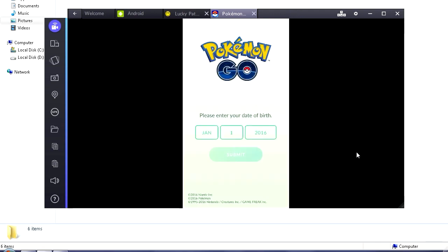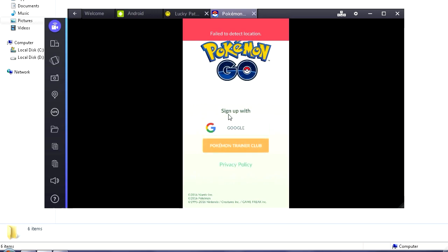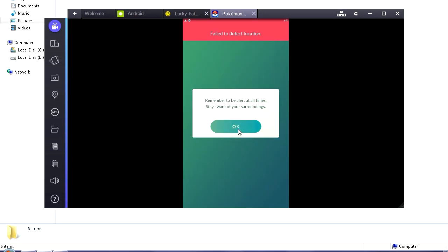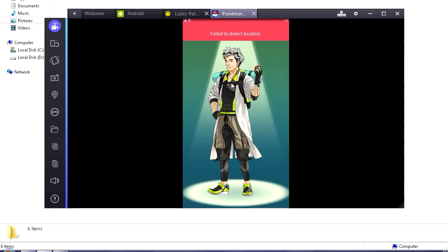Here's the next step: we need to set our birthdate, so just put in some random date. It says 'Fail to detect location' — that's fine for now, click Submit. Then Sign Up with Google. Remember we already created our Google account at the start, so this should show up. Click OK. If a permissions screen shows up, uncheck it and click Accept.